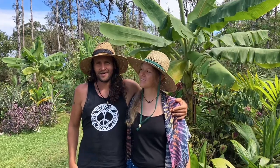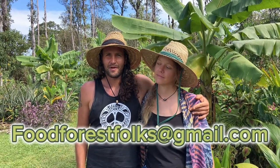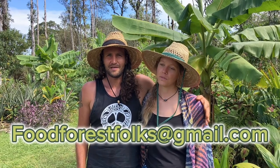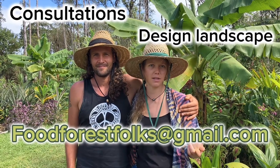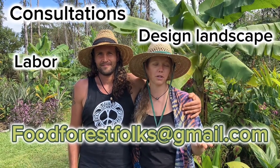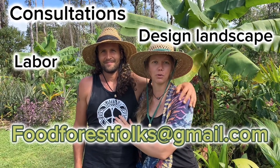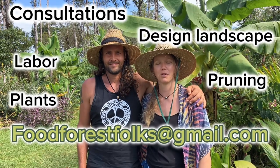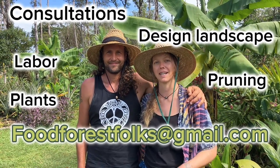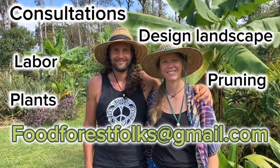Thanks for coming to see our property and hang out with us. We are putting our property up for sale, and we also do consultations, landscape design, and installation. Daniel is a good fruit tree pruner and we have nursery plants for sale — we try to be your one-stop shop for food foresting. Email us at foodforestfolks@gmail.com.